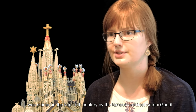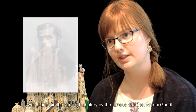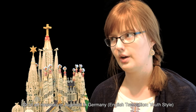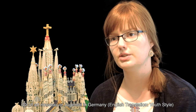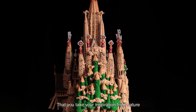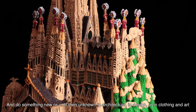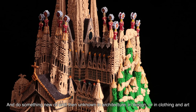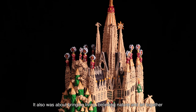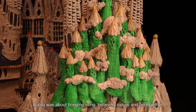It was started in the late 19th century by the famous architect Antoni Gaudí. The main theme of Modernism, Art Nouveau, or Jugendstil in Germany, is that you take your inspiration from nature and do something new or until then unknown in architecture, design, clothing, and art. So it was also about bringing living, believing, nature, and art together.